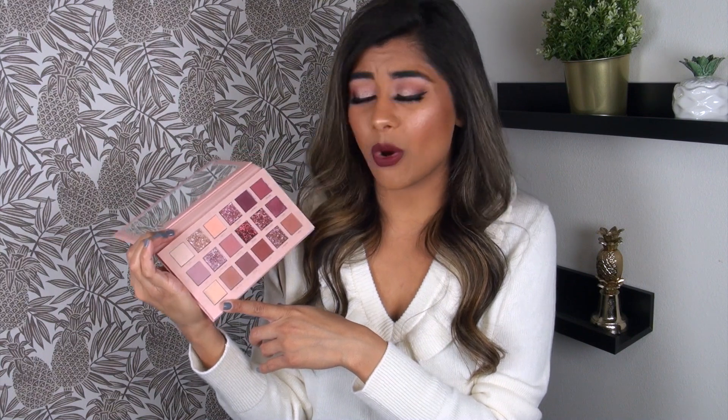So out of the 18 pans of products you get here, honestly I think 15 of them are knockouts. Everything besides the concealer — which I didn't think needed to be there at all — and the two pressed glitter shadows, which you can totally get to work, but again they really didn't need to be here. If I wanted to use a glitter, there are a million other easier ways to do it.